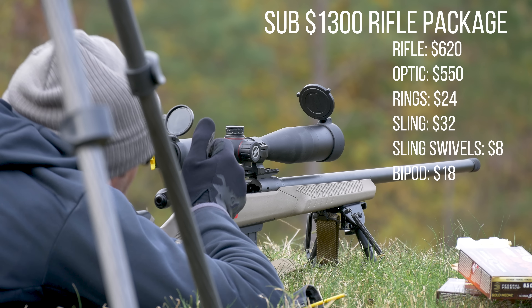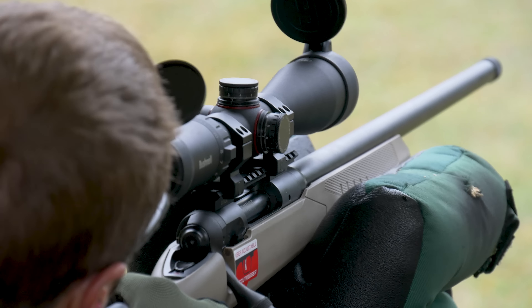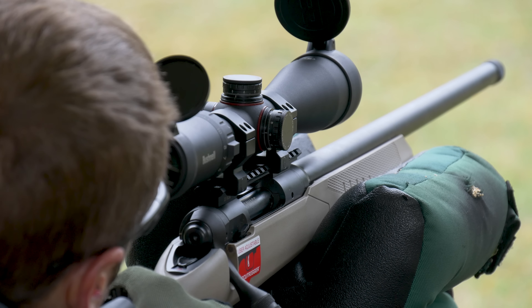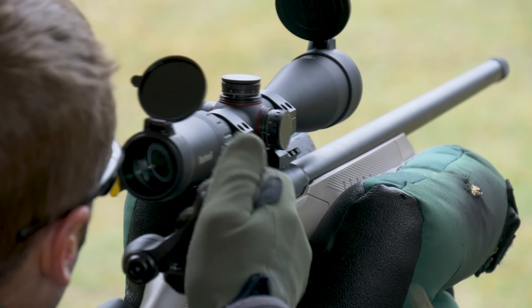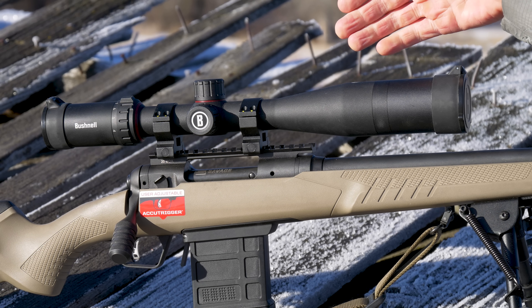Looking around at different options, a lot of optics out there that perform will either have exposed turrets that may or may not work that well, or the reticle maybe isn't conducive to shooting that far out, or they're just a fixed power. This optic, with respect to price, kind of brought a lot of that together and brought a lot of value to this rifle package.